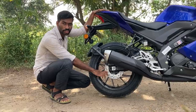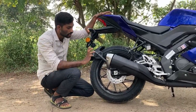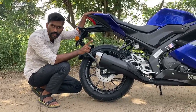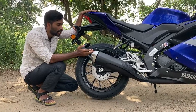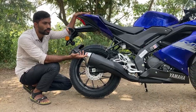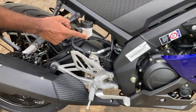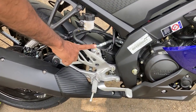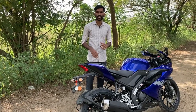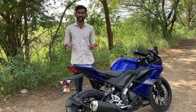The back side has ABS — it's a dual channel ABS. You can use the safety button, so you can also use it like the MT-15. This is the best option for safety. The brakes are hydraulic. The seat height is 810mm to 850mm.